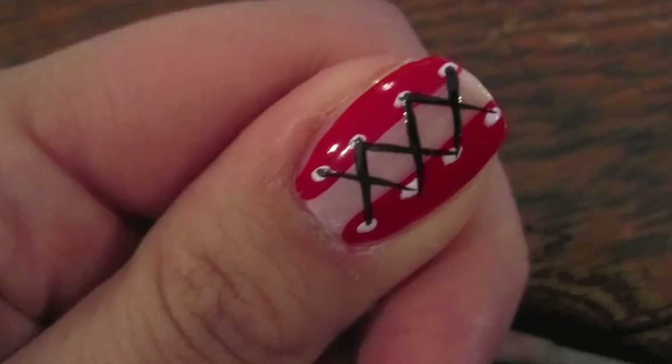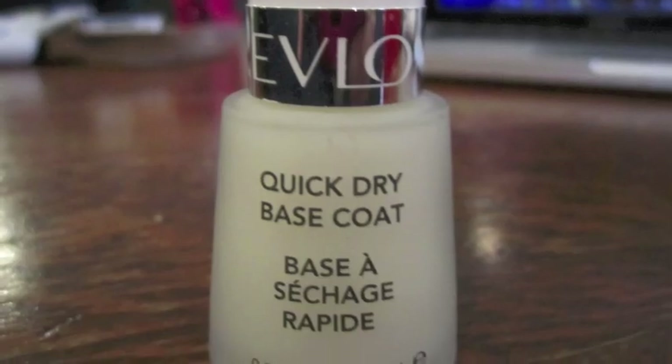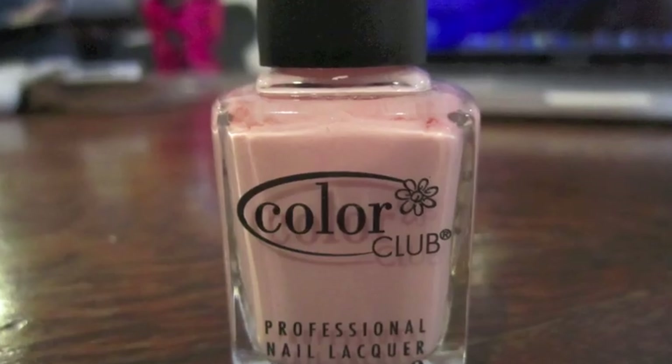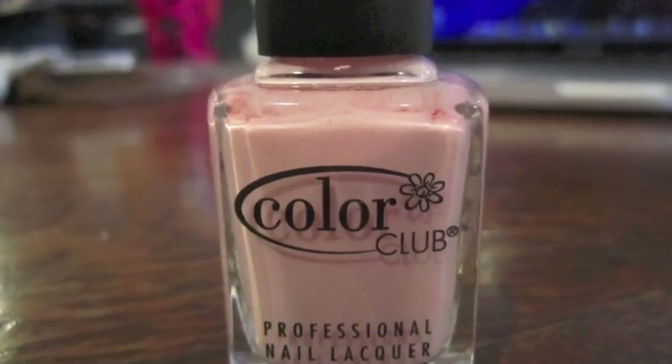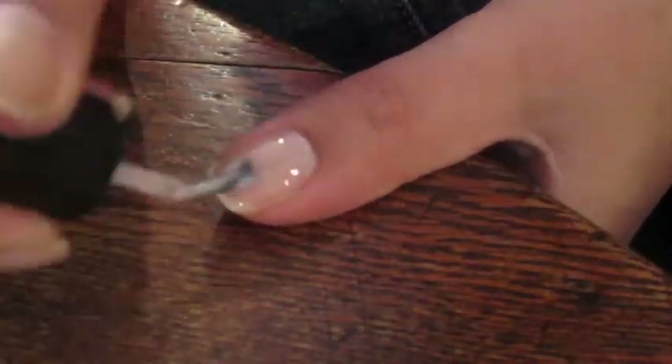Hey guys, so today's look is going to be one that I did last year for Valentine's Day, and it is a corset. I first started off with a new base coat that I really do like, Quick Dry Base Coat by Revlon. And then I took a very sheer light pink by Color Club and painted that as the base color of my nail.